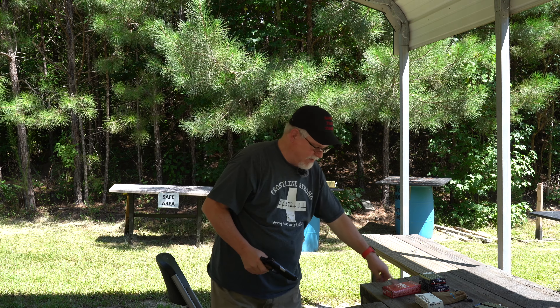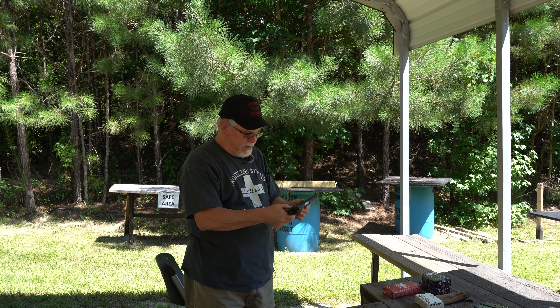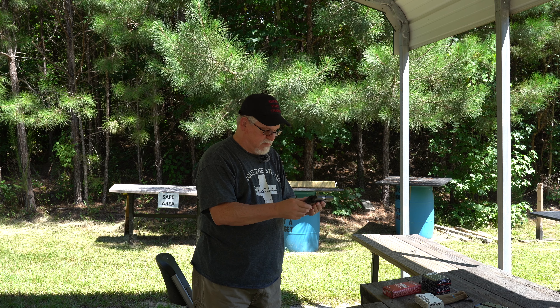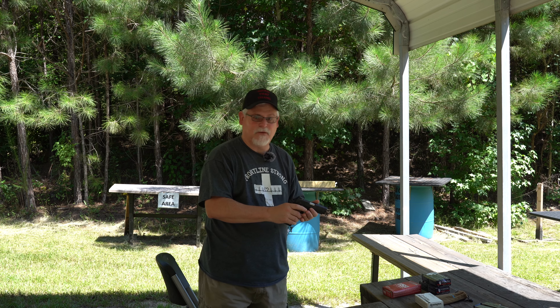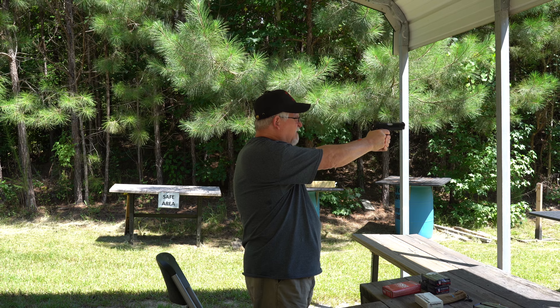Anyway, the first shots today are going to be with some Winchester USA Ready, some Remington white box, and some Fiochi. This is not a new gun — I got it at my local gun store. This will be my first shot out of it ever. We'll start out here at about 15–16 yards and we'll see how well the sights are.